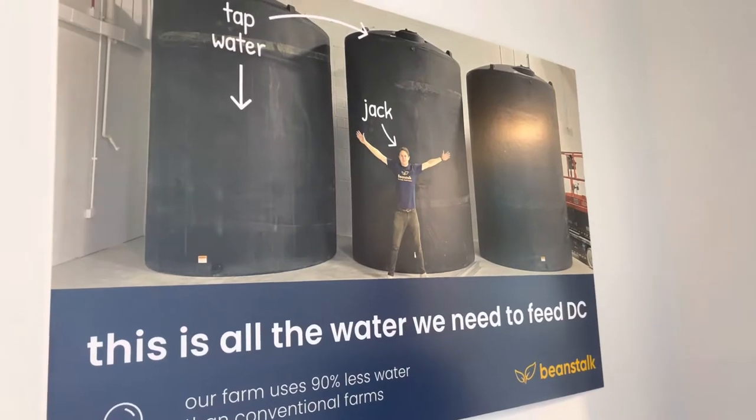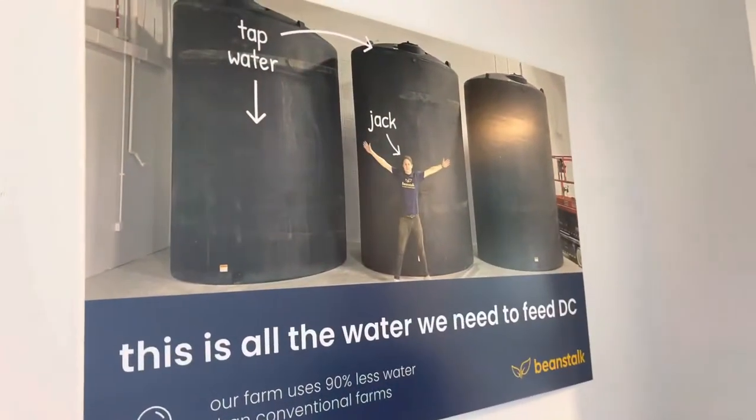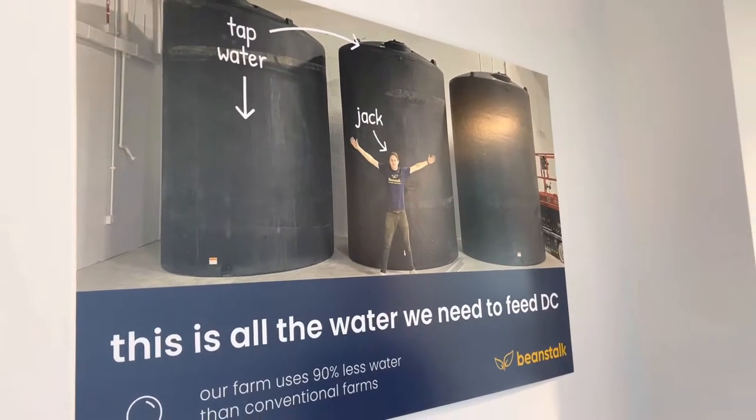Here is Mike Ross, co-founder and CEO of Beanstalk. He's going to take us on a tour of the whole indoor farm. The first thing he's showing us is these water tanks. They use tap water — because they use so much less water than traditional farming, tap water works fine. It's already been guaranteed safe to drink, stored in tanks so fresh water is always available, and then they test it on top of that to make sure it's safe for operations.